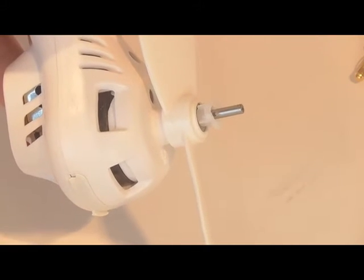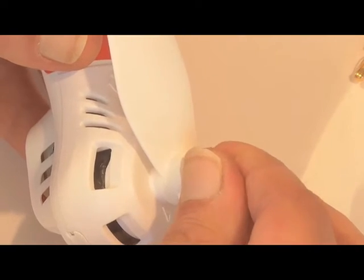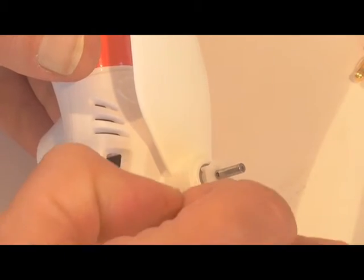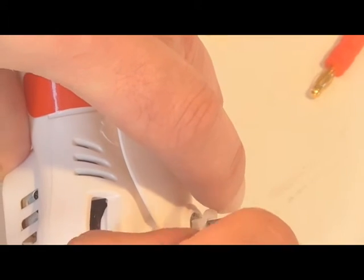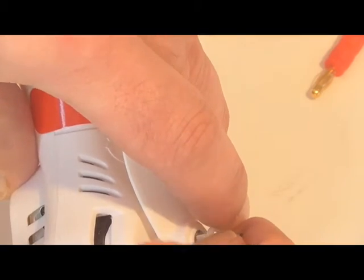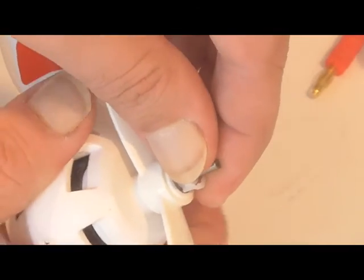I don't know if you can see it there. This is probably the most difficult part. I'm doing it on the wrong side — it's probably good that I made that mistake. Turn this that way. I see it's a little lower there; I thought the pin would drop in on either side. And there it is once it goes in. Turn this again until you hear a click.